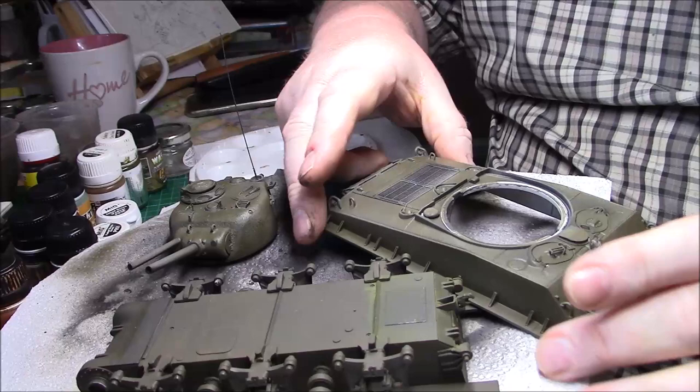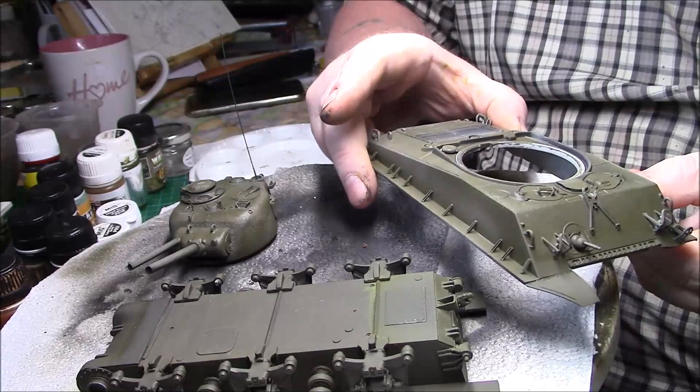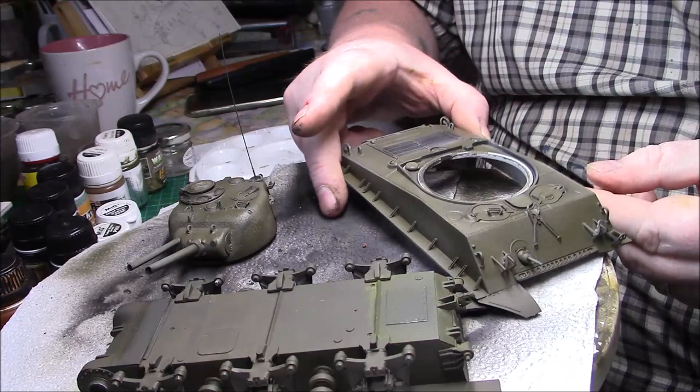Right, we're back again. As you can see, all the olive green primer has dried quite nicely. It looks like a few variations in shades, which is what I was after — quite nice.